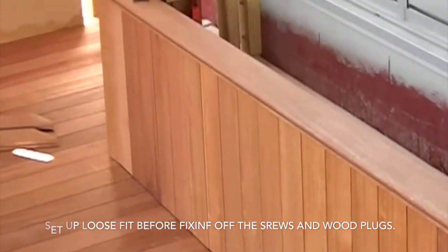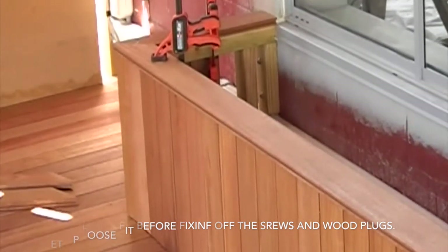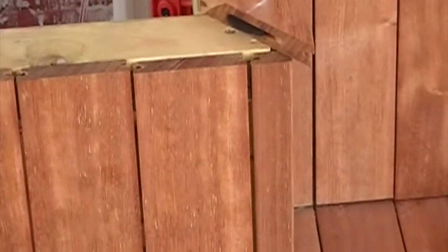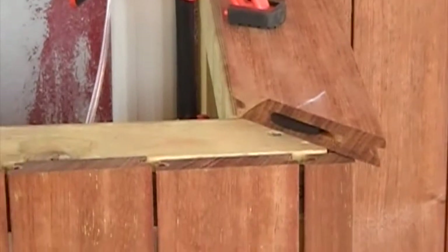I'm just going to loose fit the top, clamp it all in place, make sure it's all perfect, then clamp it. And then I'll counter-bore and fix as a top rail to the planter. This is also exactly the same way as we do a framing board — a picture framing board for a deck.